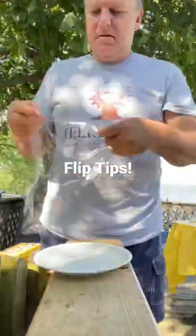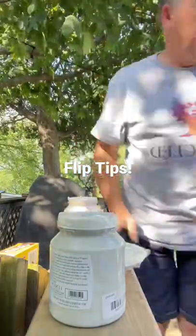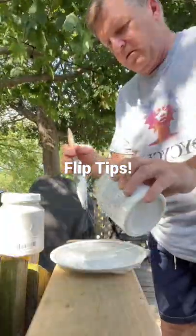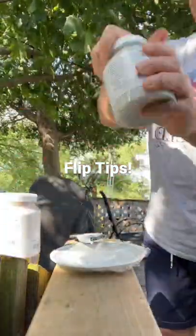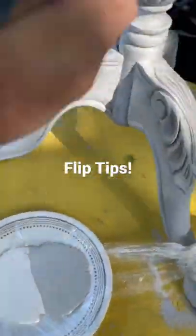Hey everyone, David here from the Five and Dime Up Cycle Furniture Antics and Accents. Here's a handy dandy little tip for you: when you've run out of your painting trays, or like I did, forgot to bring them up to the trailer, I just used some saran wrap on top of one of our plates from the kitchen.